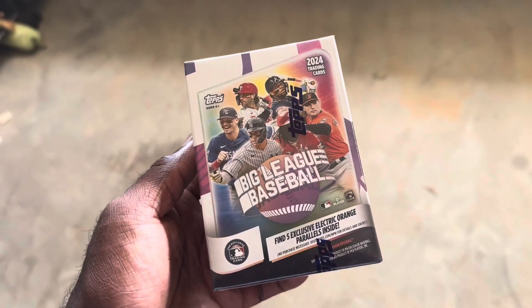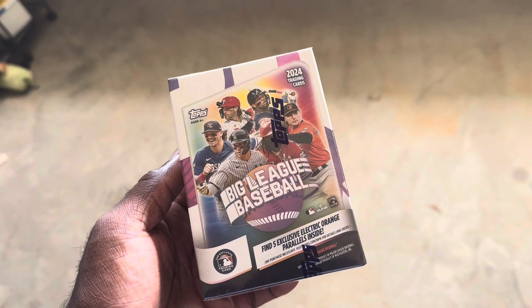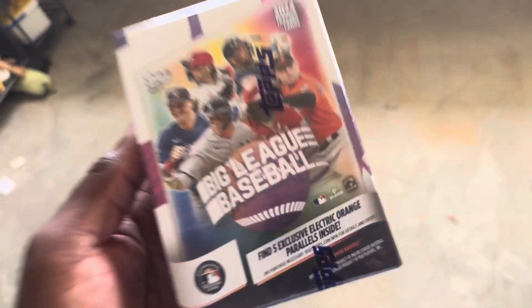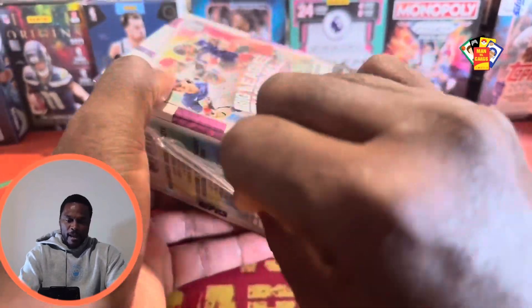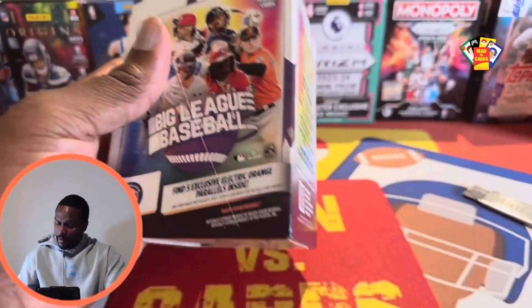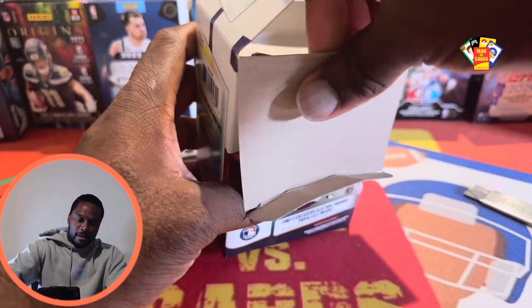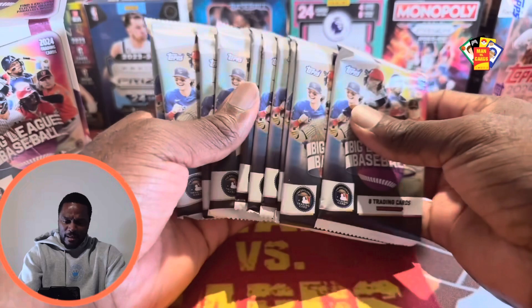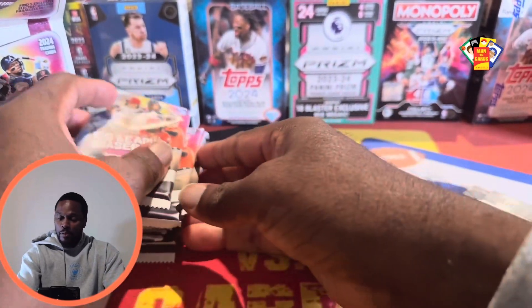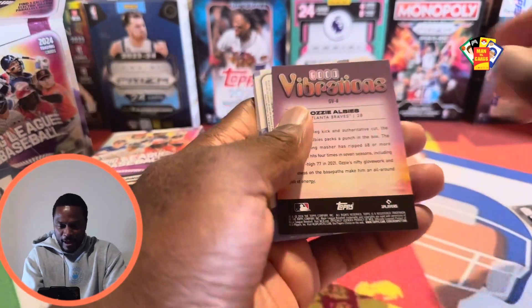In today's video we're ripping 2024 Topps Big League Baseball and we are chasing those five exclusive electric orange parallels inside. Let's go ahead and rip this thing open. We can find autographs inside this box, so hopefully we can get an Ellie — in one of my other videos I pulled a Jasson Dominguez. Hopefully we can get one of these top guys inside. I've seen some god boxes pulled from the hobby boxes, so maybe we can get one. We're off!